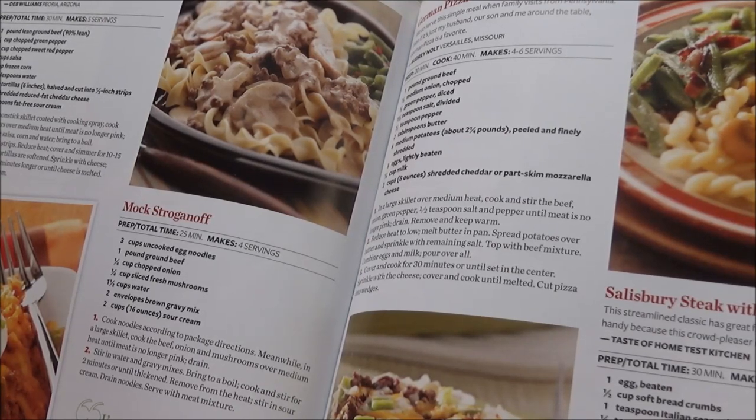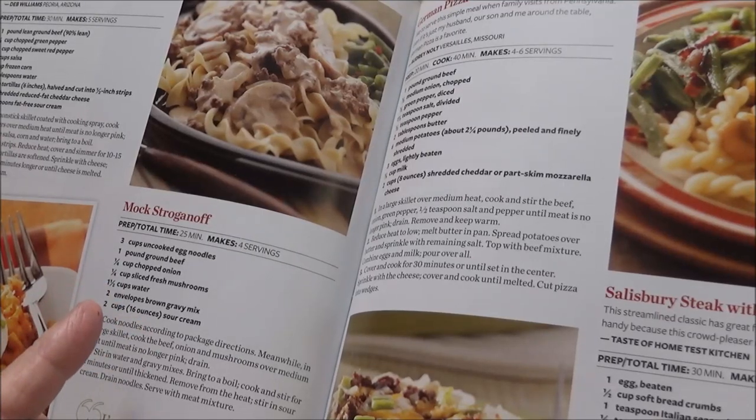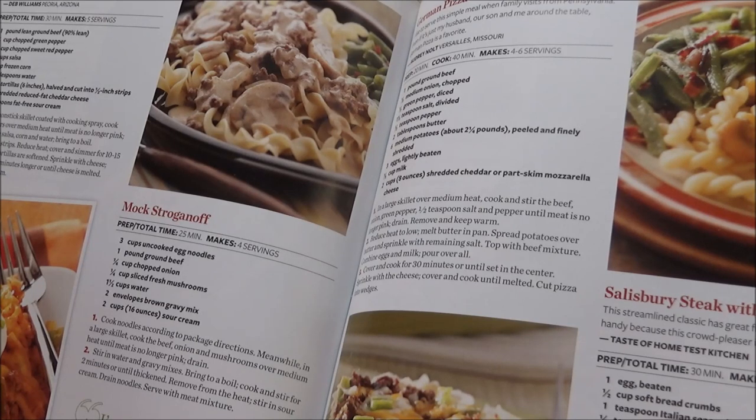I wanted to show y'all the recipe. This is the mock stroganoff — it calls for three cups uncooked egg noodles, one pound ground beef, one fourth cup chopped onion, one fourth cup sliced fresh mushrooms, one and a half cups water, two envelopes brown gravy mix, and two cups sour cream. I'm going to have to change some things because I used a pound and a half of ground beef, one small chopped onion, and probably a cup of sliced fresh mushrooms.